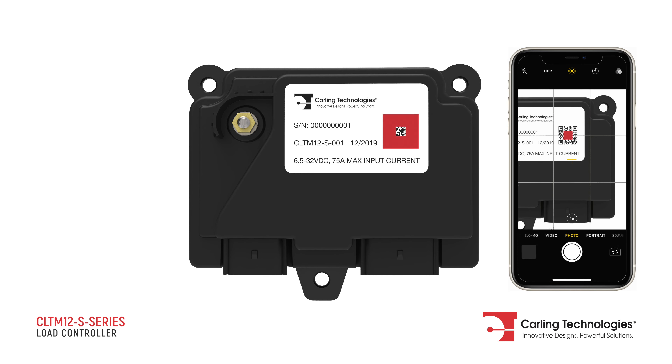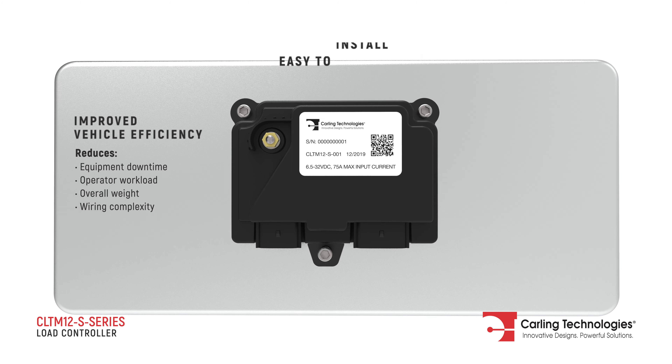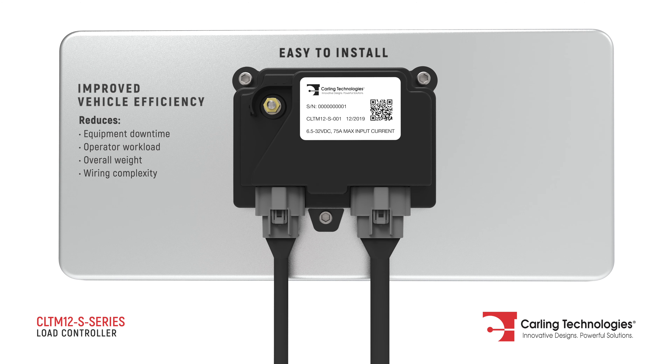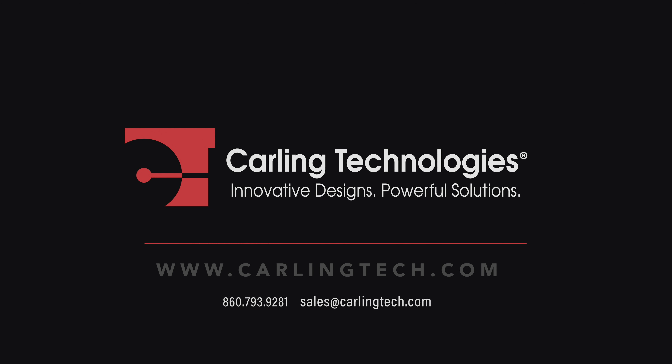Scan the QR code with your smartphone to visit the product webpage. This compact unit is easy to install and improves vehicle efficiency. Download the datasheet or contact us today for complete details.